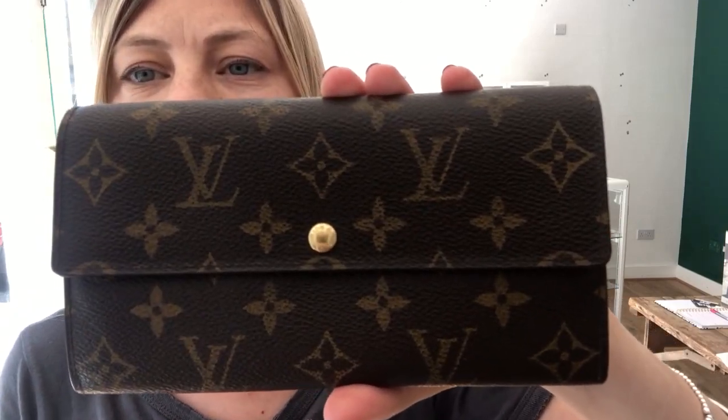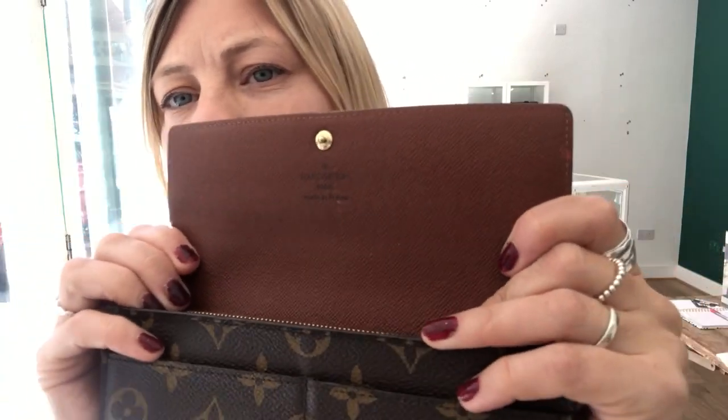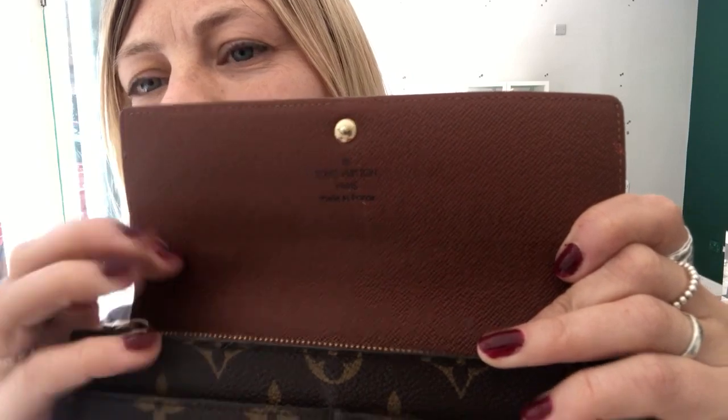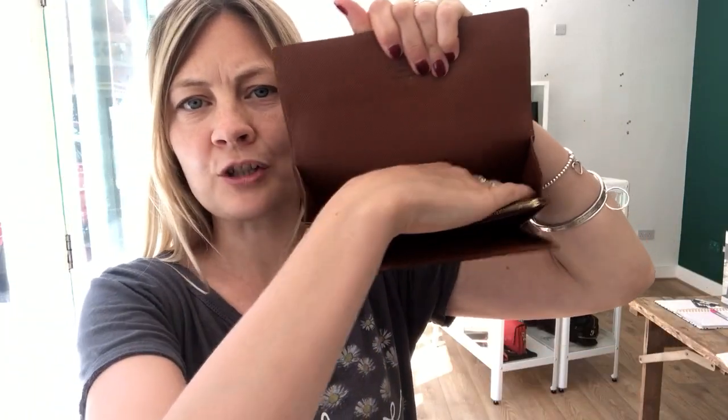It's got a Prestid closure and when we open it you can see 'Louis Vuitton made in France.' Inside it's got three sections — a back section for notes,